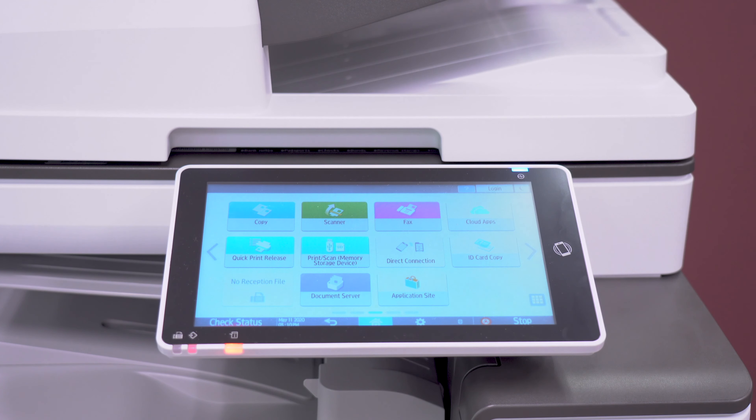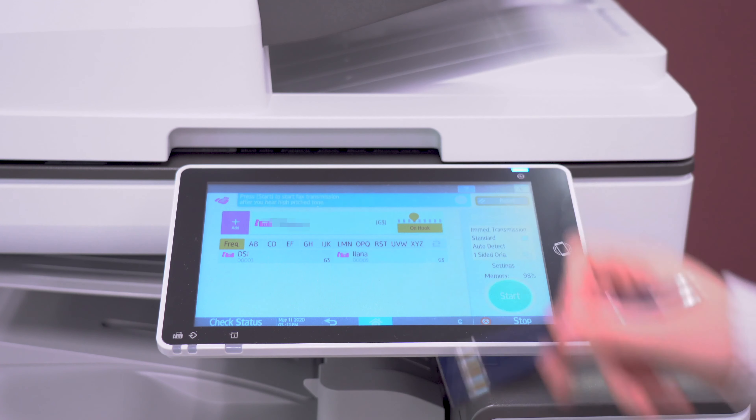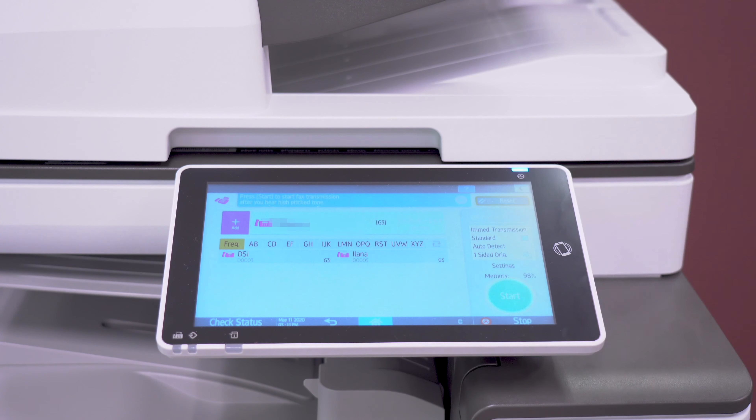If this does not work, try calling your cell phone from your copier. You can do this by going to Fax on the copier, then press On Hook and enter your phone number. You should hear your cell phone ring and confirm the caller ID is your fax number. If not your fax number, call your phone or IT company for a solution.